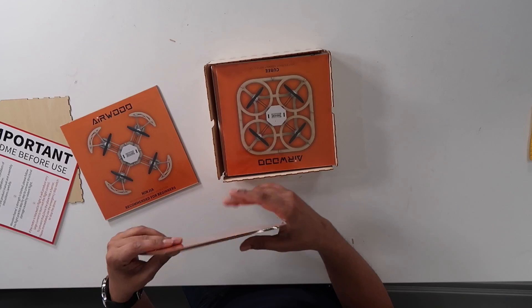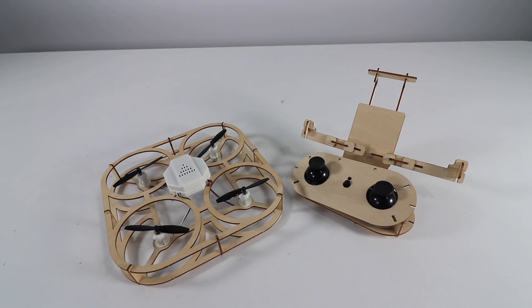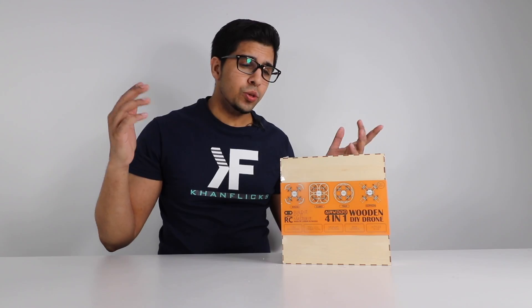In this episode we'll be unboxing it, trying it out, and flying it. If you wanted your very own Airwood, be sure to check out their link down below in the description. So let's go ahead and unbox this thing and see what it's all about.